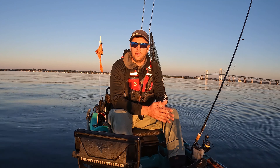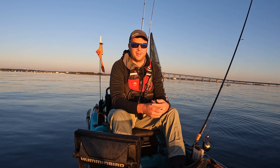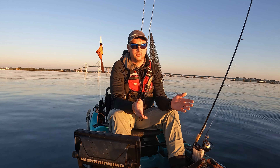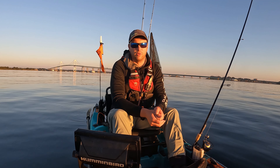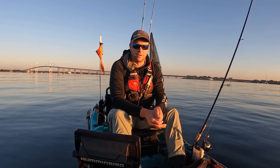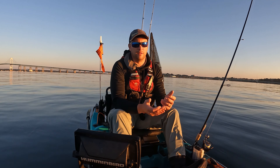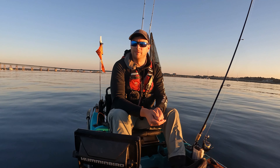Hey guys, welcome back to the channel. Today it's that time of year again, my favorite time of year — we're gonna be tog fishing. Super excited to start this up again. It's been a long time. Get my craft ready to go, and maybe we'll see some LBs pop up. It's a new spot I've never fished before, just looking at the charts trying to find places I can fish when the weather gets crappy. We've lost the last three weeks to wind, so it's been a long streak of not fishing. Today's just gonna be an exploratory trip trying to find big tog in protected areas. Let's go have some fun.